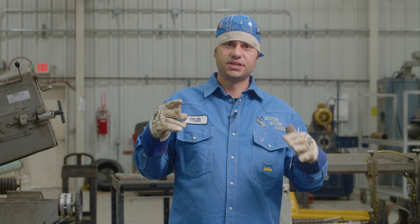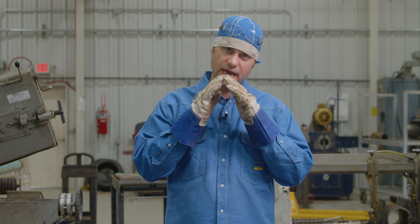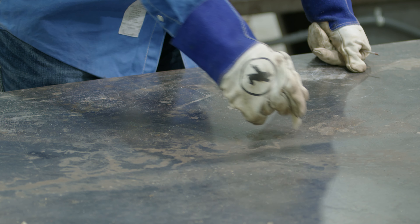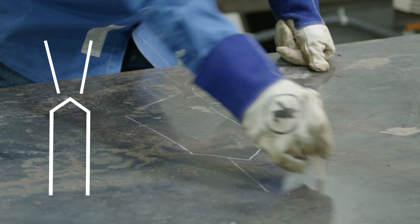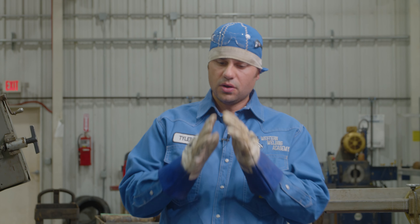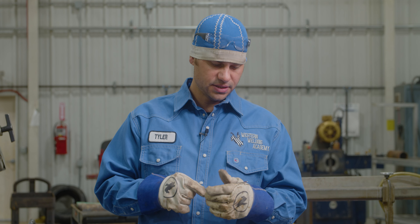The biggest thing with tungsten is the grind angle. A real steep grind is going to put an arc out more like a laser beam, and a long grind angle is going to really flare that arc out. So if this is your tungsten and you sharpen it to a real steep point, that's going to send that arc out more like a laser beam versus a real long point, which will really flare that arc out and send heat into the walls of the pipe or plate — great for back feeding and lay wire.